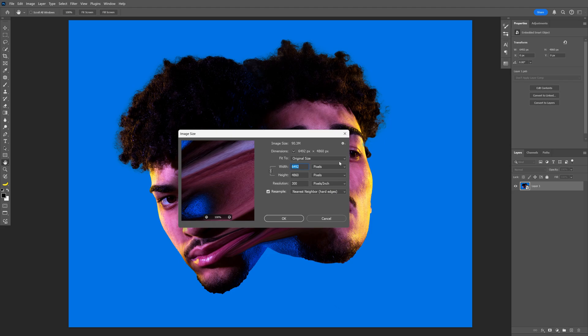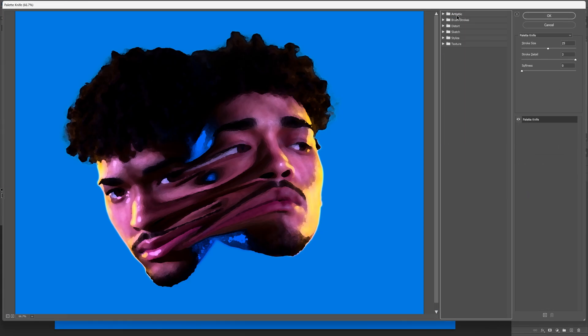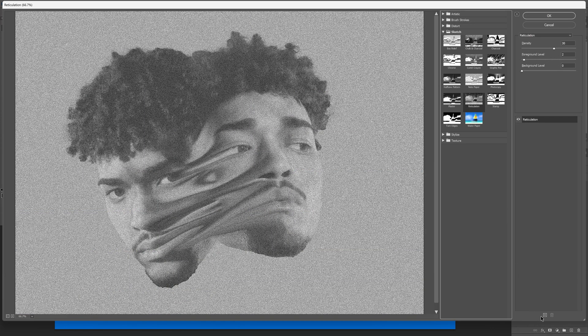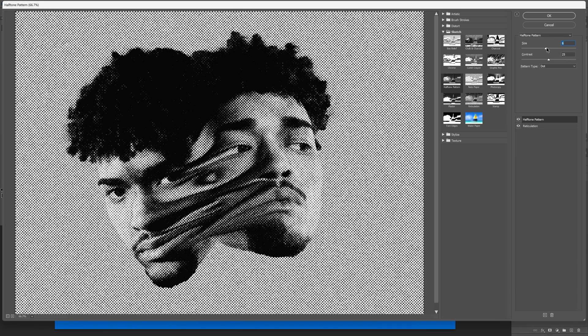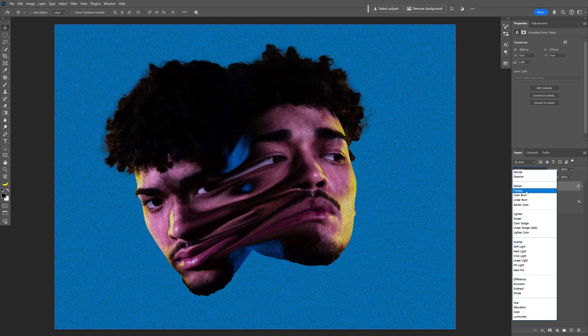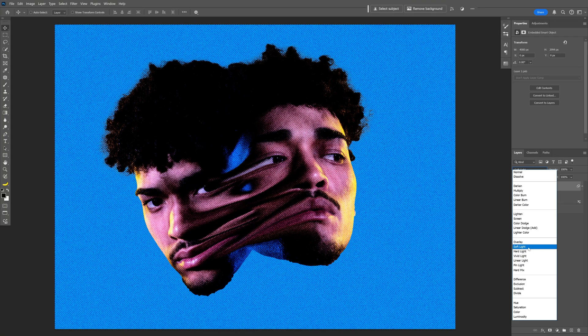My current artboard size — I'm thinking to reduce it to 4000, click OK. Press Ctrl+J to duplicate the layer. On the first layer, go to Filter > Filter Gallery > Sketch. Select Reticulation first with these settings, then click the plus to add another filter — Halftone Pattern — and increase the contrast and size. Click OK. Now go to the blend mode and I'm gonna go with Soft Light.